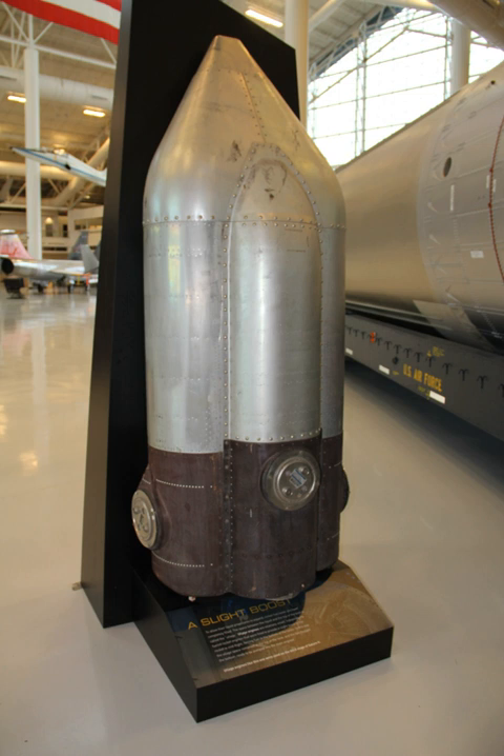Ullage motors are also commonly employed on deep space missions where a liquid rocket needs to start a burn after traveling in microgravity. The second stage of the Saturn V rocket used in the American Apollo program used four ullage motors located on the aft interstage skirt. In the SIVB third stage, there was an auxiliary propulsion system that also had ullage functions.